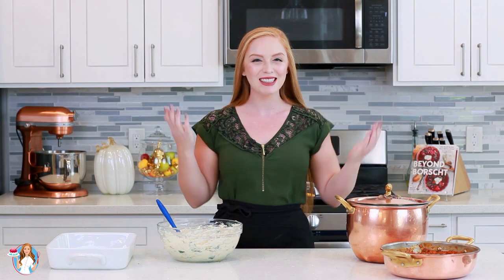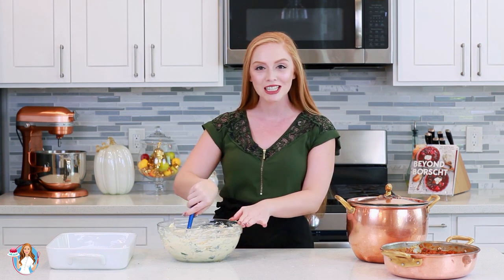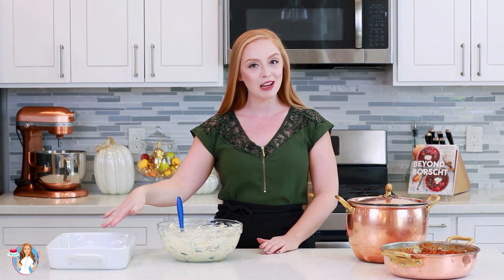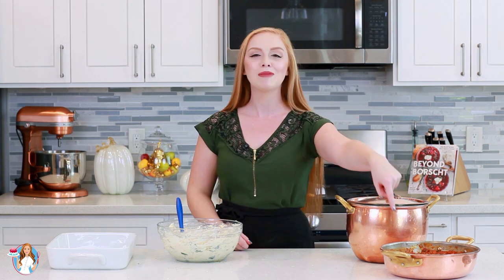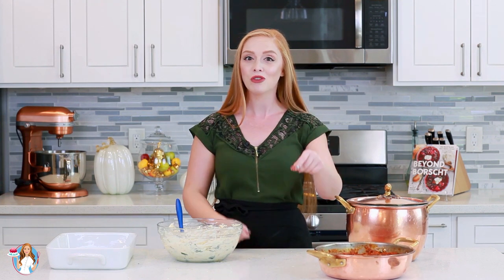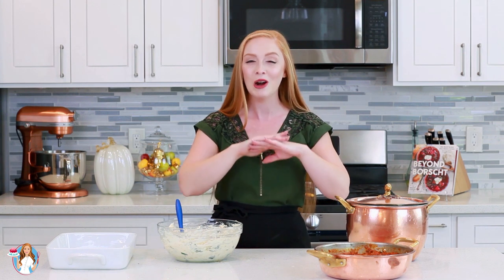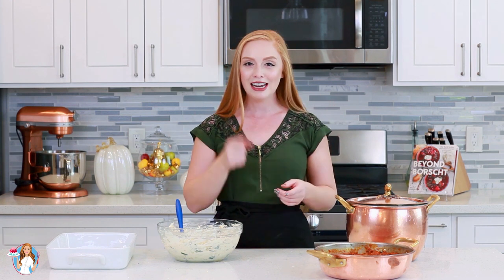Now it's time to put these stuffed pasta shells together. I have my cheesy filling all done and ready to go, and a large casserole tray for the stuffed shells. I also have my bolognese sauce all done — I have a separate video recipe for it and the link will be in the video description box below. Now if you don't have the two hours it takes to make the sauce, do not be ashamed to use a jar of store-bought sauce. It's not going to be as good, but it's still going to be delicious.